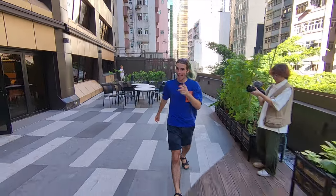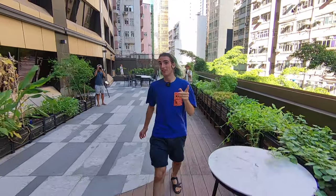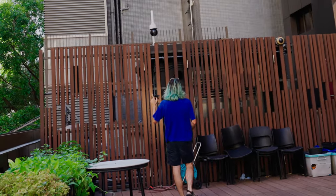This is the Hover Air X1, and it's part of a fun new class of drones weighing less than 250 grams. I'm actually quite impressed by its tracking. There are a few kinks to work out, but it's exciting. From Tech Asia and Alfie, let's dive in!